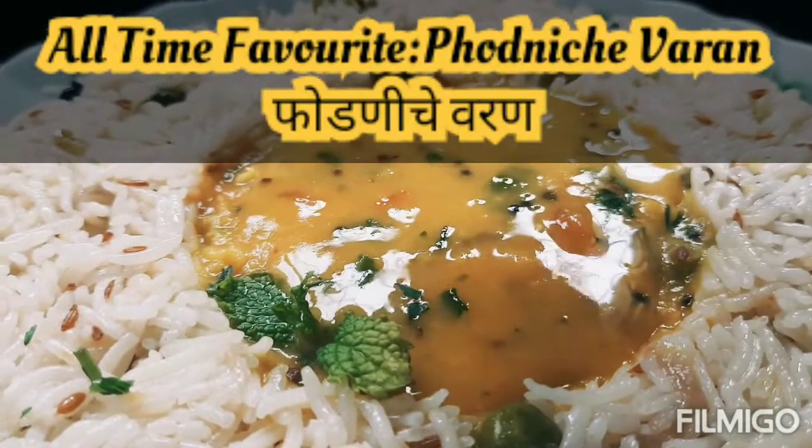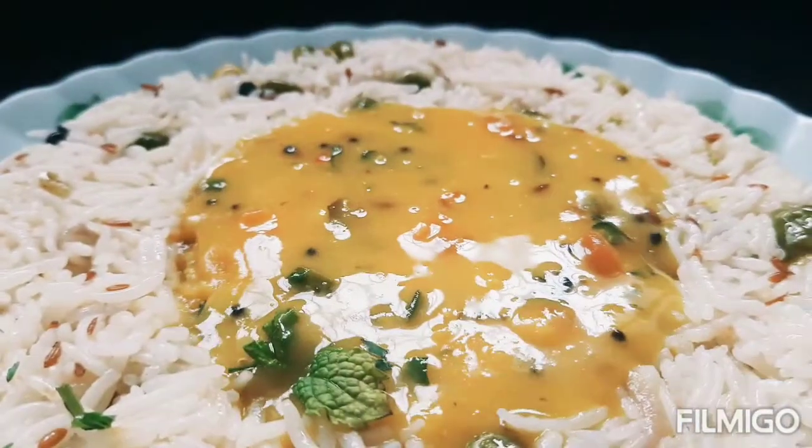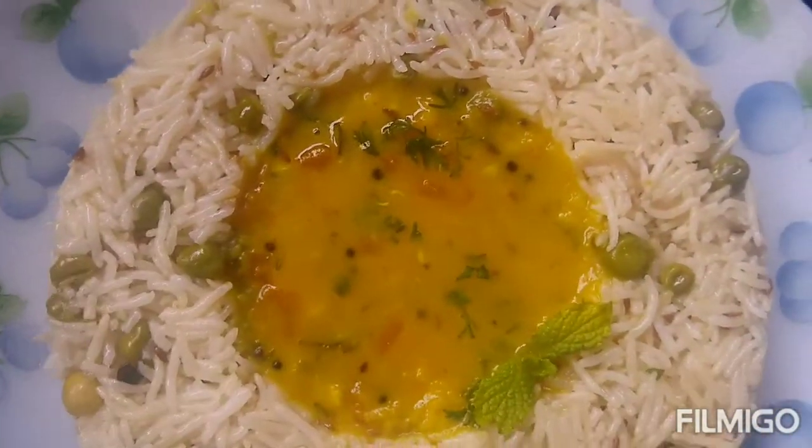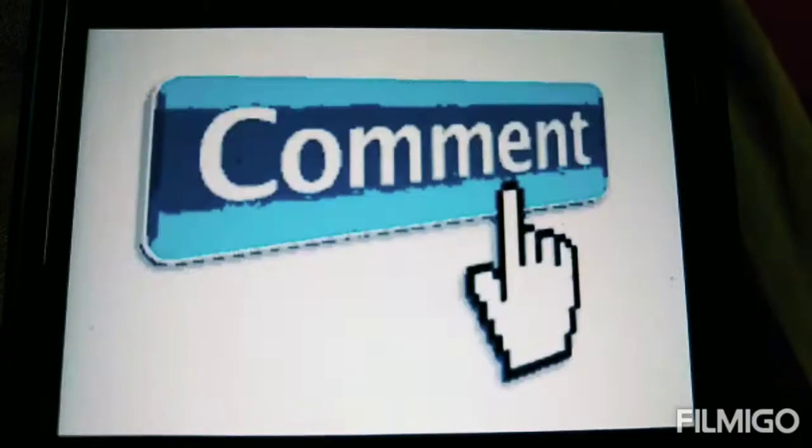Welcome to my channel Cheese Bags. Today's recipe is my all-time favorite — Ford Miche Varal. So let's check out the recipe. Don't forget to like, share, and subscribe to my channel.